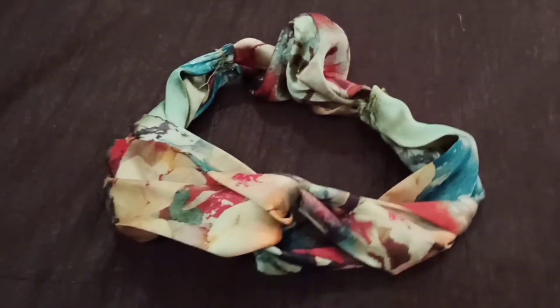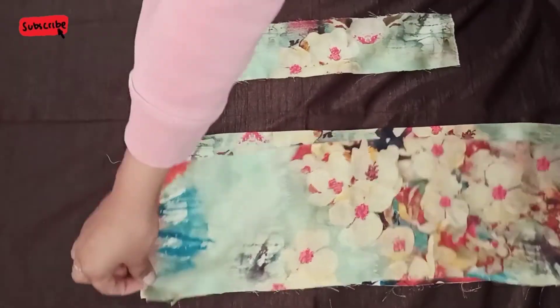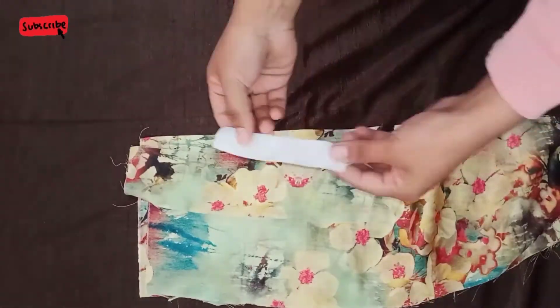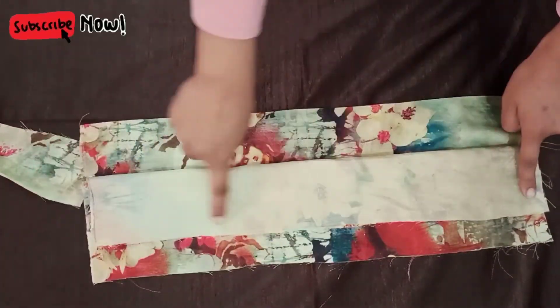Hello everyone, welcome back to my channel. In today's video, we will see a turban headband. Here we are using a certain silk fabric. Now we are looking at the measurements. These two fabrics are 28 by 47 cm. The small one is 28 by 17 cm. And the elastic is 12 cm.